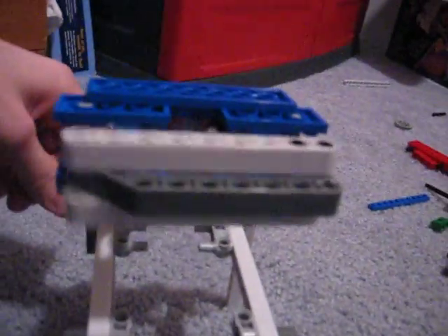Basically, you turn this here, it turns those, which then turns that, which goes down the shaft. And then here it's just got a couple of gears that turn the claws, so that part's pretty simple.